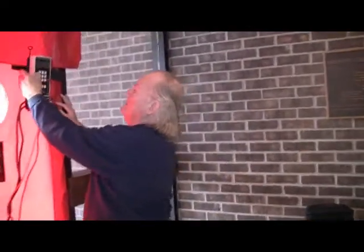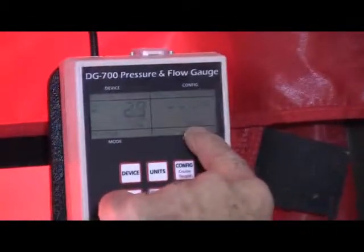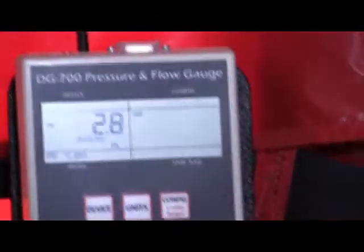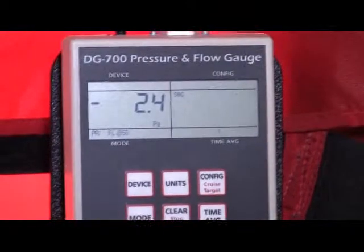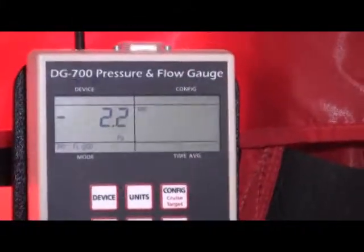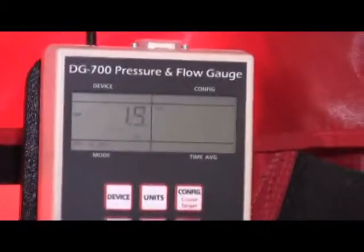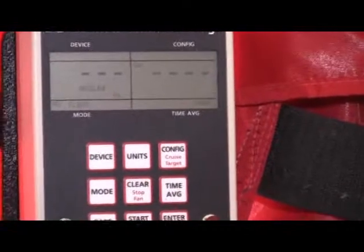Turn the machine on. I'm going to bring it by pressing the mode button to pressure in the left channel, flow at 50 pascals in the right channel. I'm going to press the baseline button to find out what's happening with the building. The baseline lets me know if I have warm air rising inside the building that's escaping, or if I have wind pressure from outside that's affecting the building, and I'm going to start collecting one second reads on this baseline.